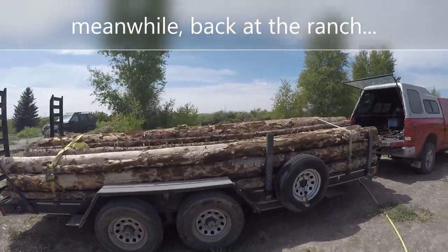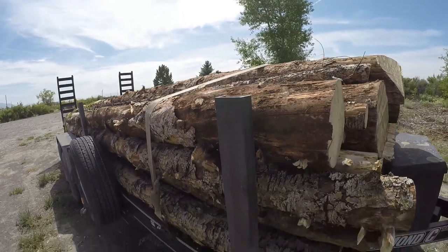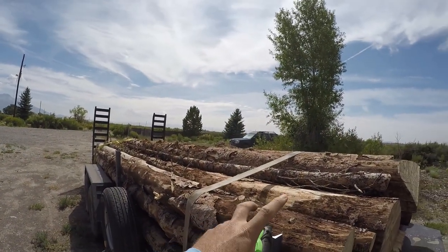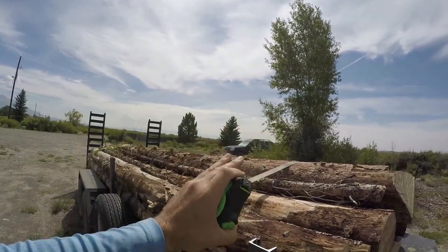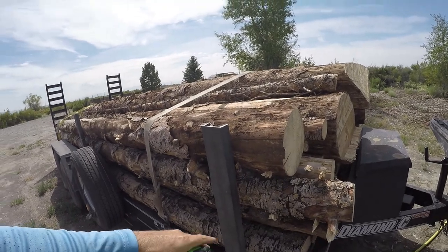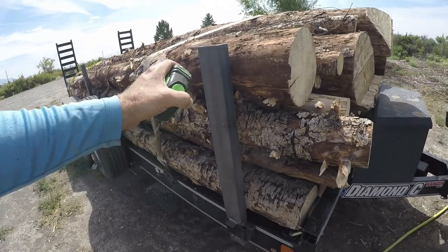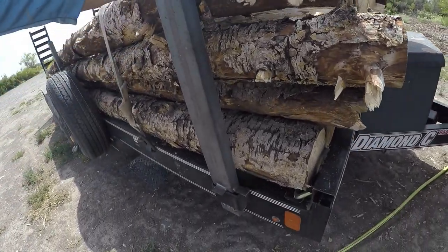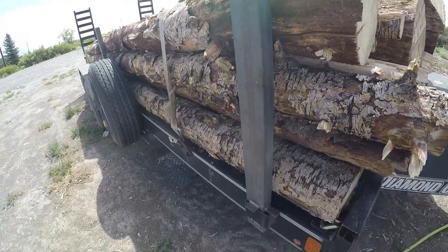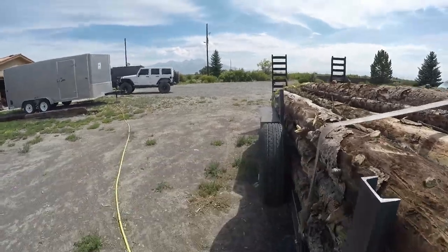So the steel stake pocket stakes worked and worked pretty well. None of the logs fell out. And that was a problem with the straps — as the logs would shift around while they were bouncing down the road, the straps don't hold them exactly in place. So they'd shift out and be sticking out here sometimes, and the strap would just be bowed out this direction. Hopefully that's making sense. So these stake pockets — we'll measure them here, see how tall they are. They seem to hold up pretty well and do the job.